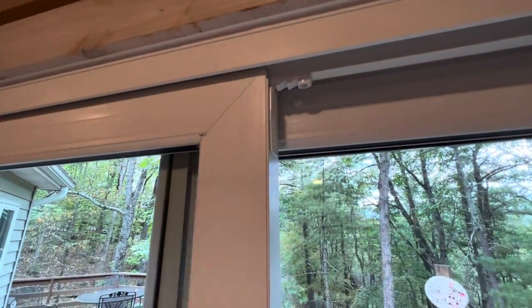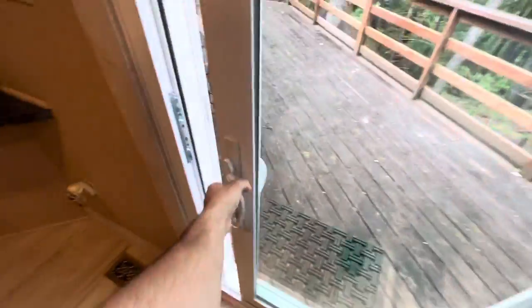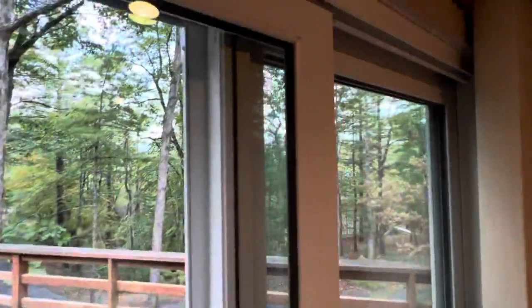You can use this feature up here at the top, but you only open it that much. Put that latch down and that locks it from going any further. As you close it, it'll keep locking tighter.